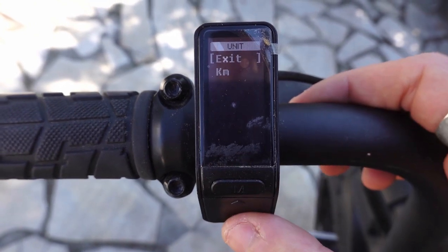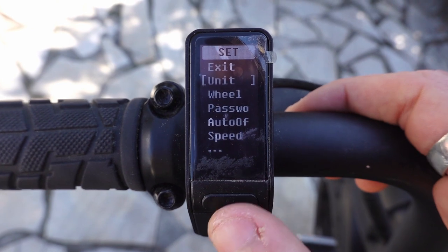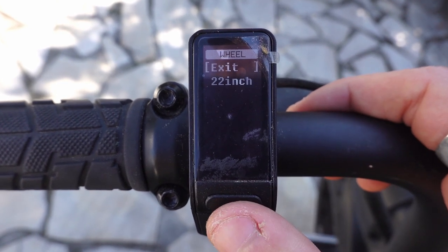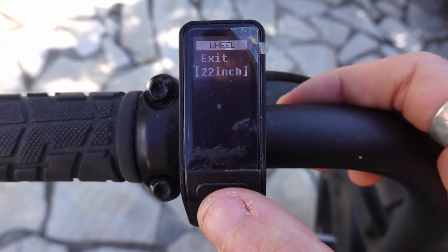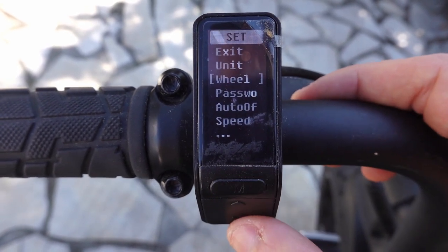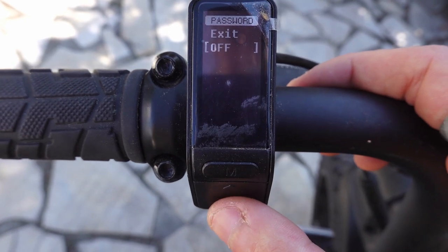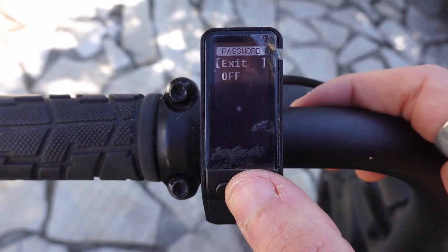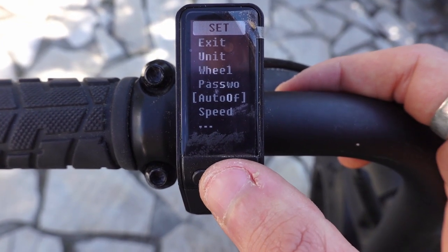Under 'Unit' you can change kilometer to mile and things like that. 'Wheels' lets you change the wheel size if you ever change your wheels. Mine are the standard ones. There's also a password option — I guess you can put a password on, though that would be annoying to have to unlock every time.